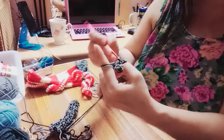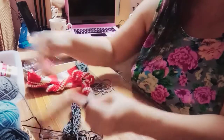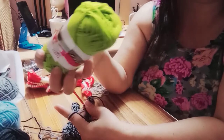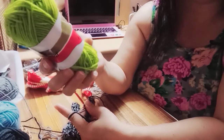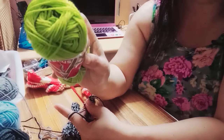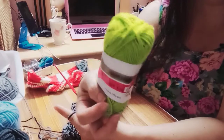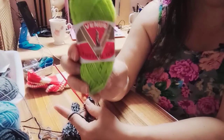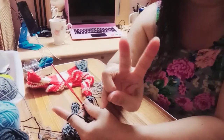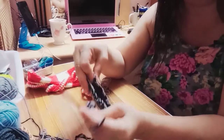Ito po yung order kasi, so kailangan ko siyang tapusin — bali dalawa. Isang green, gusto rin niya ng green mobile case. Ito po yung gamit kong yarn knitting — ang weight is 25 grams, and the Venus. Ito po mobile case din — so dalawa ang gagawin kong mobile case, yung order sa akin para bukas.